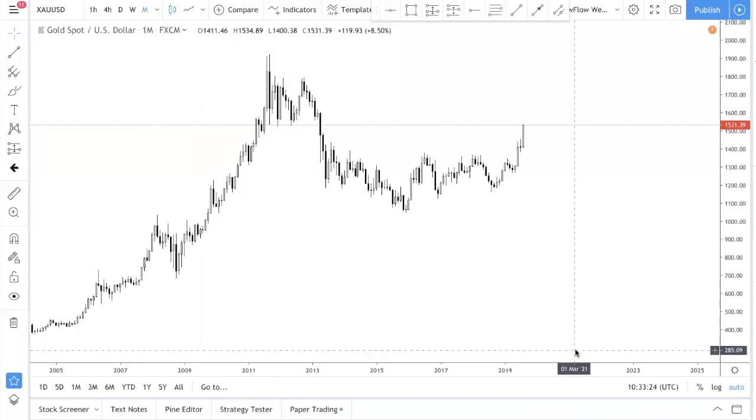Here's the second video for today. You guys requested for Gold, XAU/USD. So let's just break down the analysis for you and what we are seeing over here.